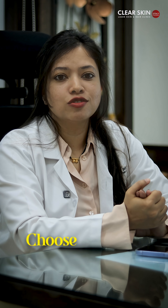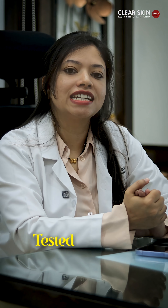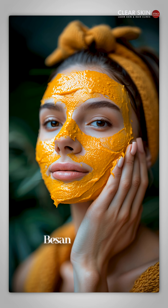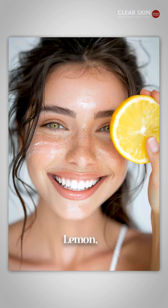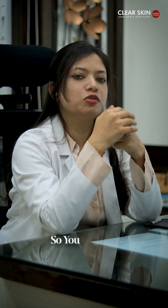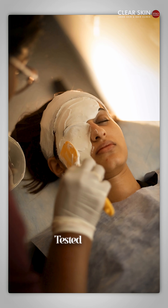So if you like a minimal routine, that's perfectly fine. But instead of raw ingredients, choose products with dermatologically tested extracts. So instead of using besan, honey, and lemon, you can use vitamin C instead of the lemon. And for the besan, that acts as a mask — you can use any kind of dermatologically tested masks also.